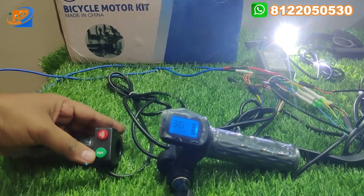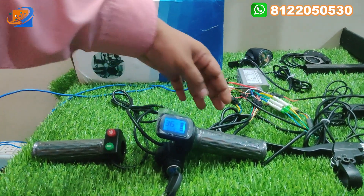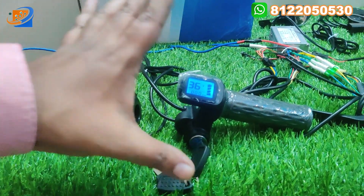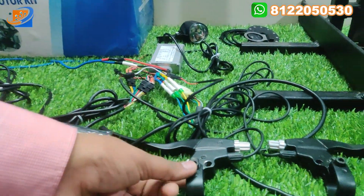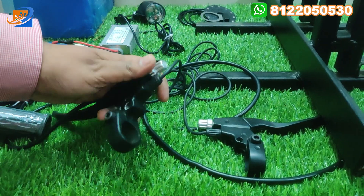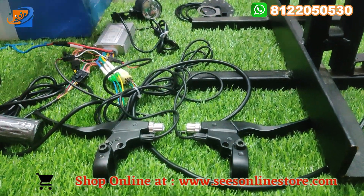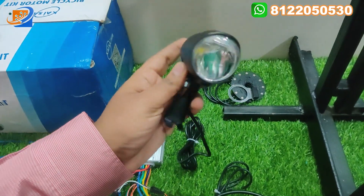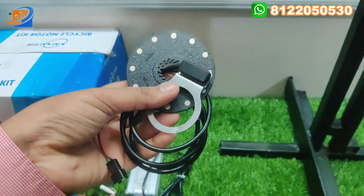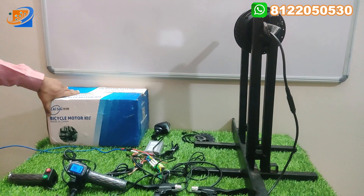The left side of the throttle has power on/off key switches. The kit also includes left and right brake assemblies of good quality. Additionally, there is a headlight with built-in horn. A speed assist sensor is also included with this kit. The kit comes in a box under the Keisai brand name — the Keisai pre-motor kit.